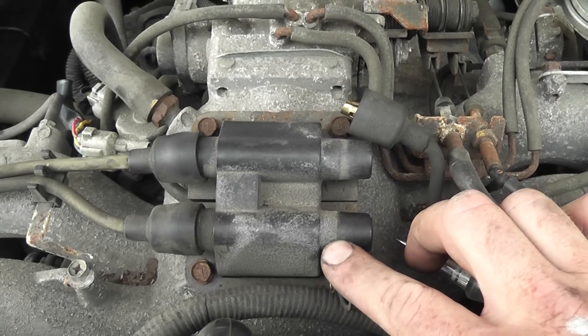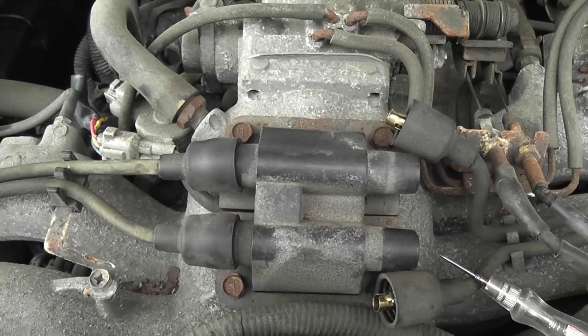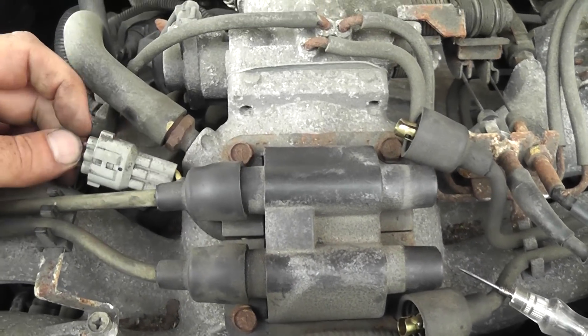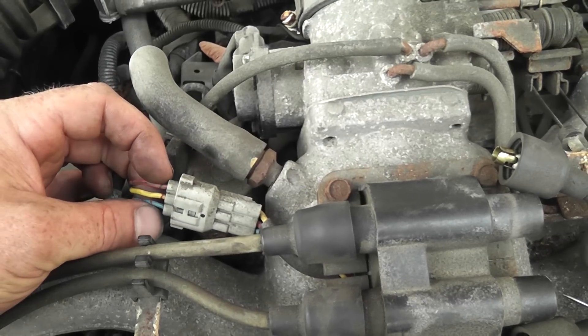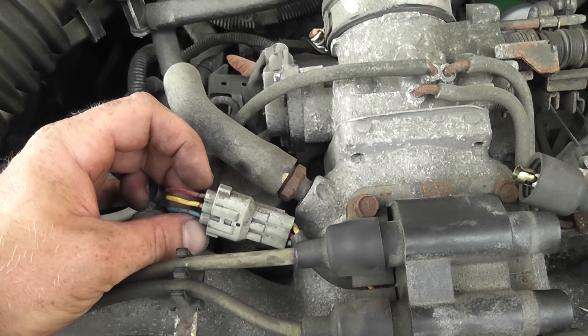With no spark from either coil on this side, there's no reason to check the other side because they're waste spark, and each one of them not firing indicates the coil is not firing at all. The next thing is we're going to check for coil negative control. The way this is set up, we have one power feed — that's the yellow wire in the middle — and two controls: the red and the blue are the coil negative, controlled by an igniter.